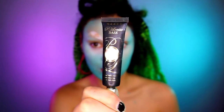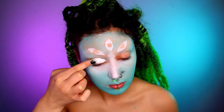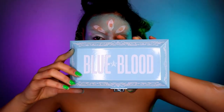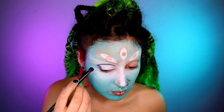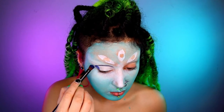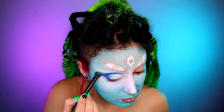Then grabbing some base — I'm using the P Louise in white — I'm just applying this onto my eyelids. Then taking some eyeshadow, I'm using the Jeffree Star Blue Blood palette. You want to go in with a deeper blue around the crease and then a more shimmery pale blue on the lid, and then smoke it out.